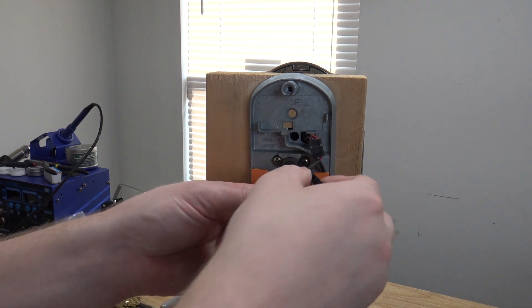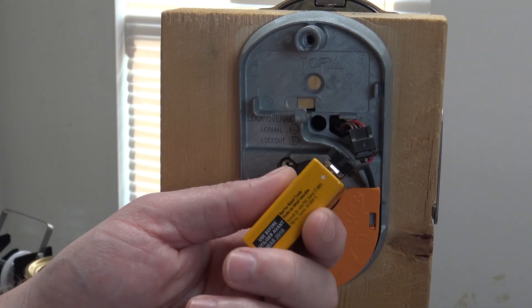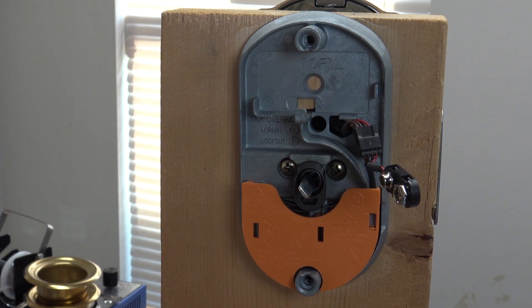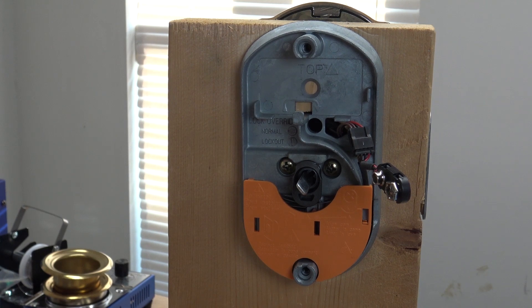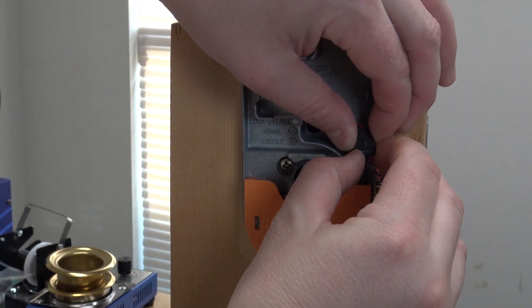Be careful disconnecting the battery leads, because sometimes they can actually break on you, so you want to be kind of careful taking it off. Unhook the battery, snap a new one in and you're done. But since I don't know the programming code or the access code, we're going to have to go a little bit further.